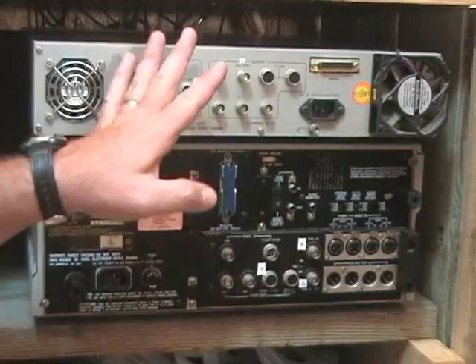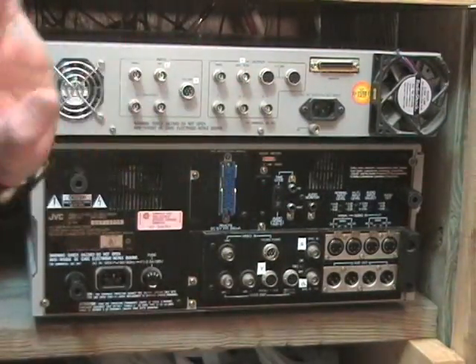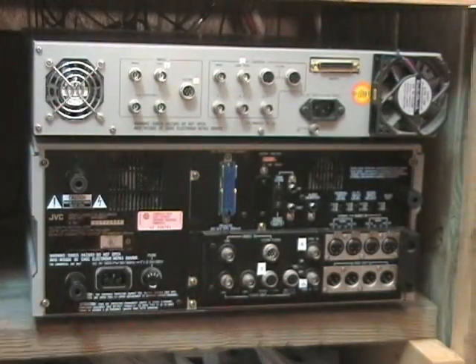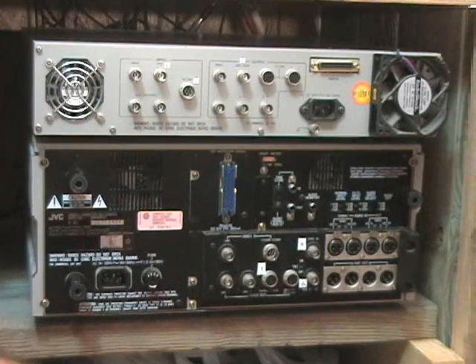I've got everything labeled on each unit here, so whenever you have to disconnect it and reconnect it, it's easy to find where everything goes back again. There are so many connections back here, and on each of my cables I have them labeled as well, so that makes it a little easier.